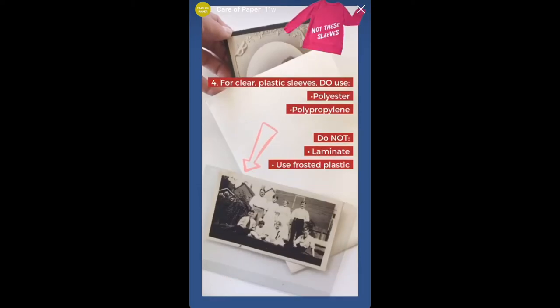Clear plastic sleeves are also a great option since they allow you to see your documents without having to touch them. However, it's important to remember: never laminate. You want to look for plastic sleeves that are polypropylene or polyester, and avoid anything that's frosted.